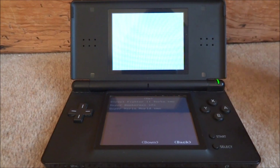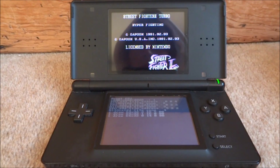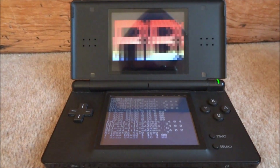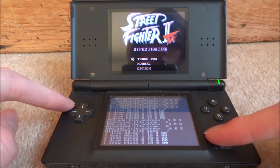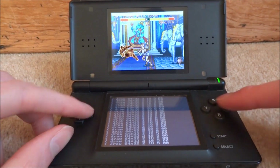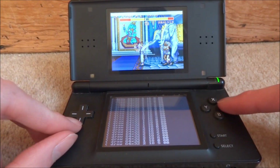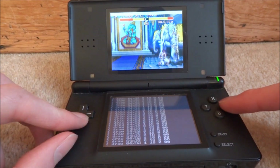I'm going to test out another game now — Street Fighter 2 Turbo. I'm just going to tap on that to start it. As you can see, this game runs really well; it actually runs a bit better than Super Mario World. This is definitely 100% playable.